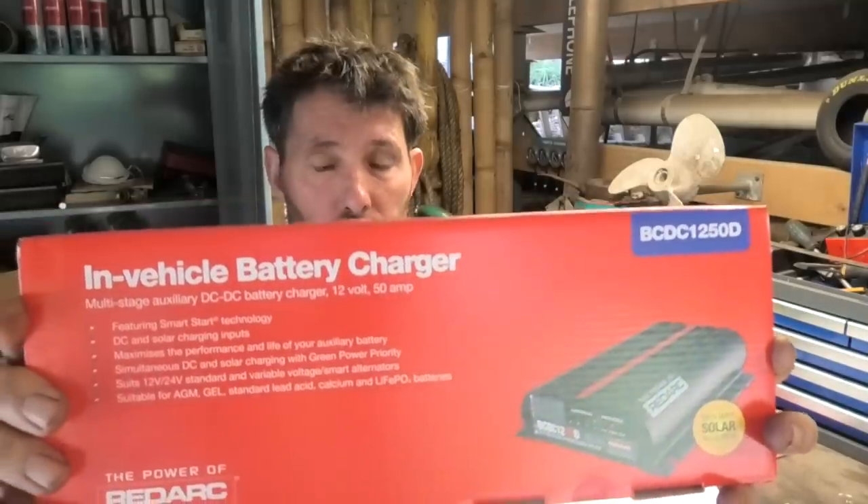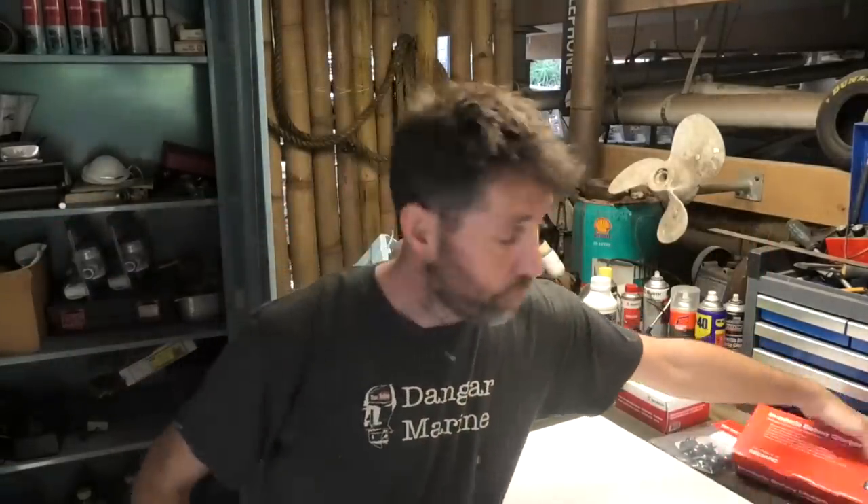Before we get going with this video, I've got to say a big thanks to Redarc, who sent me one of their wonderful, clever DC-DC chargers. And this unit, which we'll unpack in a minute — they haven't even opened it yet — is really going to be at the heart of this charging circuit.